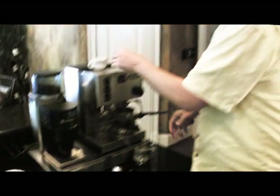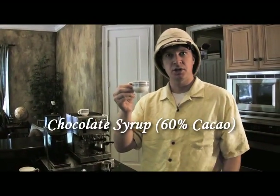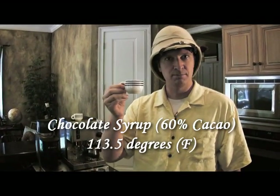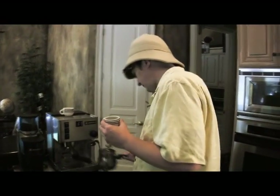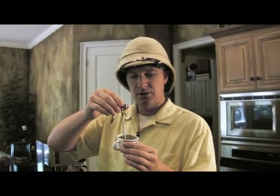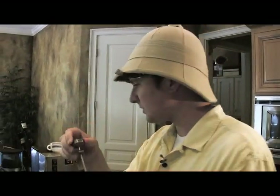Next, chocolate syrup. Not just any chocolate syrup — chocolate syrup that has been carefully heated to a precise temperature of 113.5 degrees. Now what I do is take our thermometer, dip it into the chocolate syrup, swirl it, and I go to work.